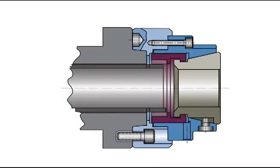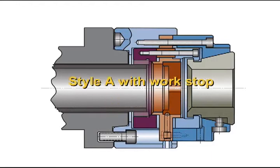Style A is a pullback design with a dead length work stop for part length control. The collet draws in against a stationary work stop.